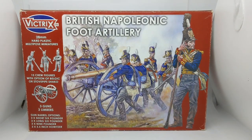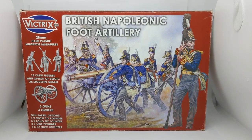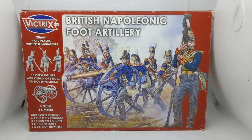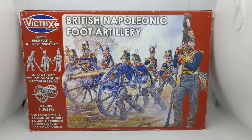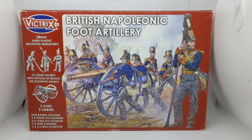Hi, Ruri at Culloden Painting Studio. A short video today as part of the October Wargamers Anonymous monthly challenge, which was to build and paint some artillery. Here's a quick look at the Victrix Plastic British Napoleonic Foot Artillery in 28mm. We'll have a look at what's on the sprue and then see some painted examples.